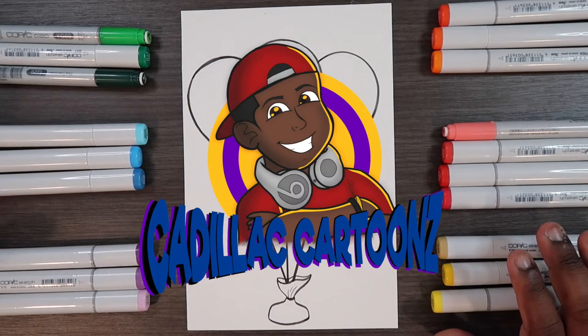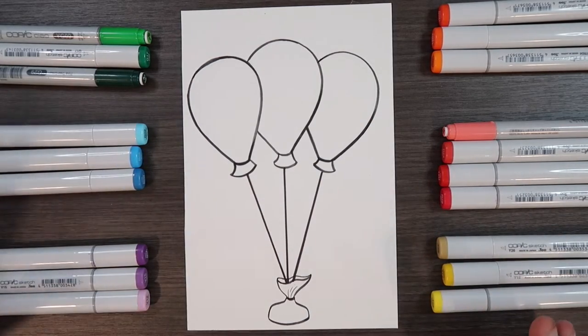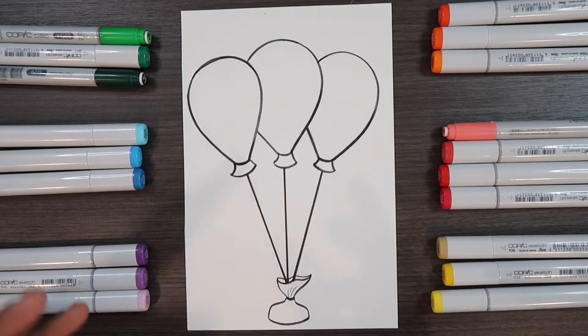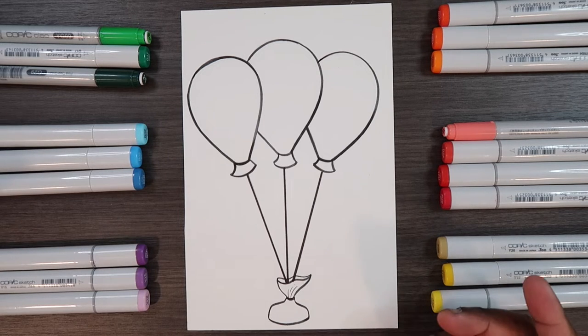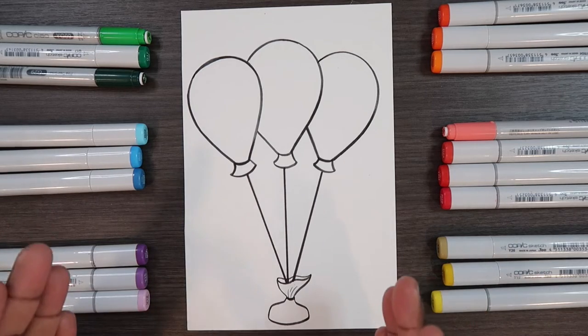Welcome back to Cadillac Cartoon. Today I'll be showing you how to blend two completely different Copic colors together. I've got some balloons here — each will have a different base color and we'll be adding tonal interest to each. Tonal interest is basically colored light added to an object to make it look more interesting. For the colored light, I'll be using colors that complement each colored balloon.